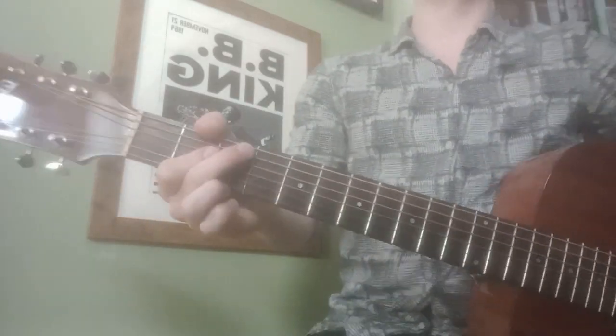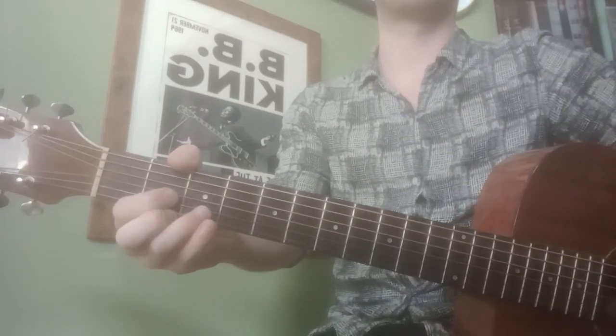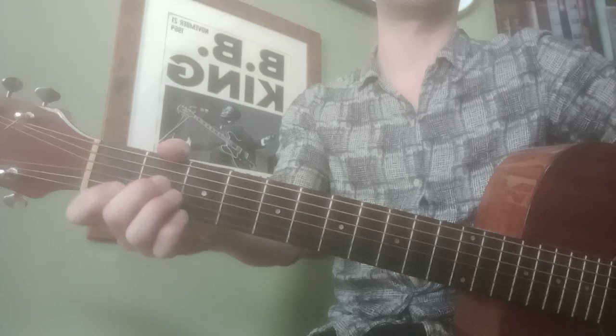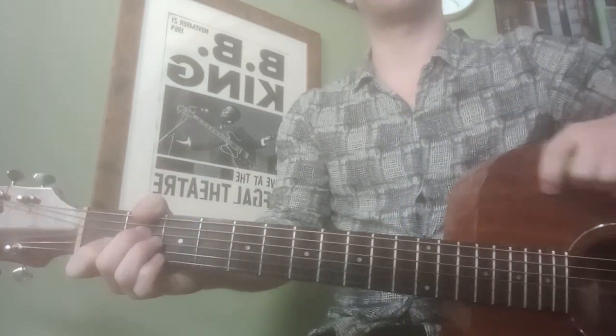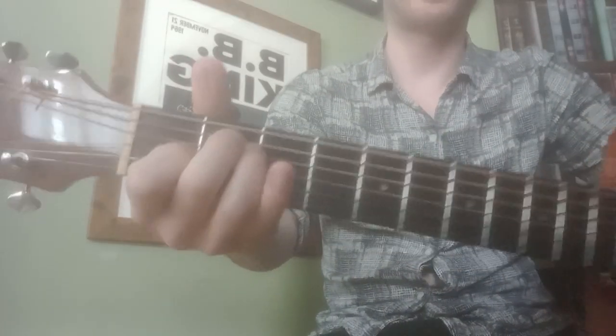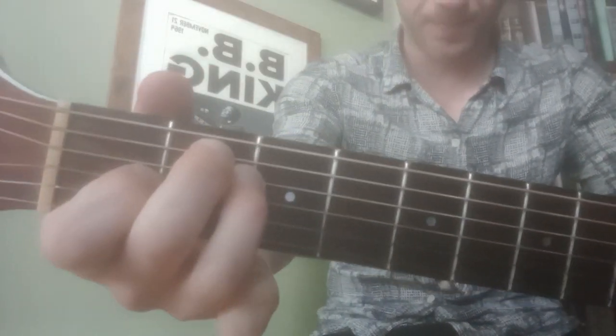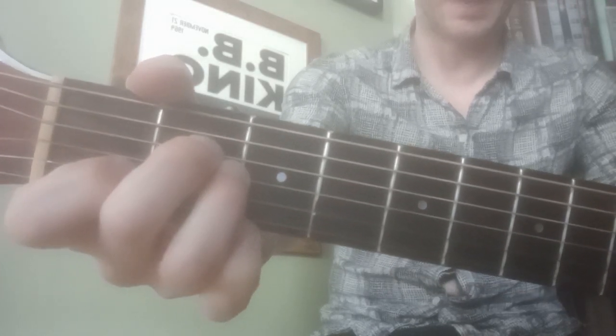We looked at 'Knocking on Heaven's Door' by Bob Dylan, and the chords are G, D, and A minor. The new chord is A minor — to play it, it's the same shape as an E major, which looks like that, but you move all your fingers down one string.